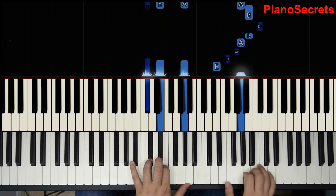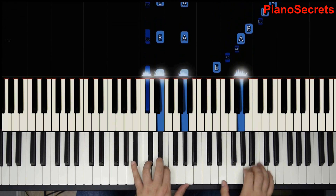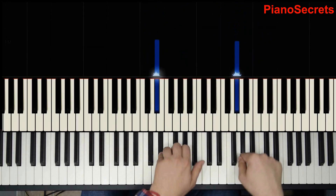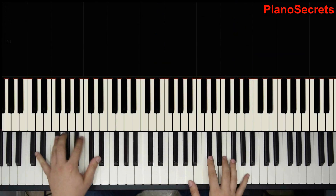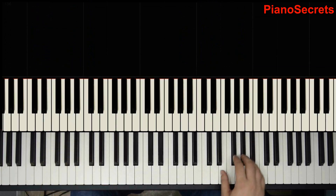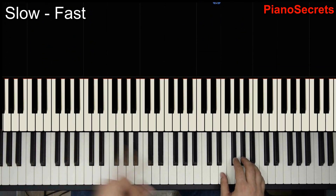Again descending. The last time descending and we start doing every four notes, and we get there. To play it up to speed, you could do some rhythms with it — like one slow, one fast.